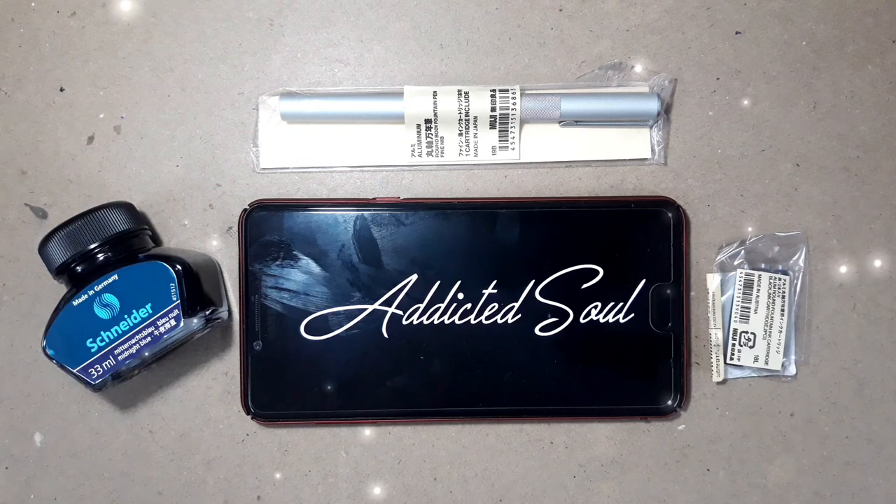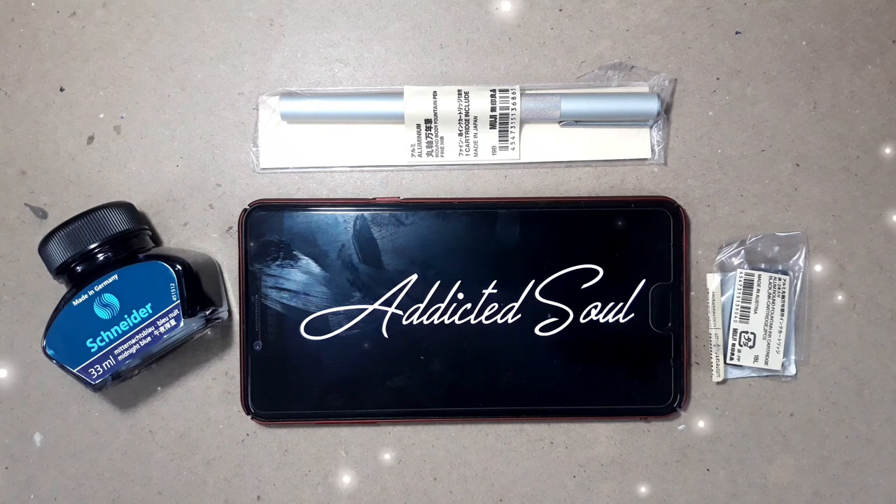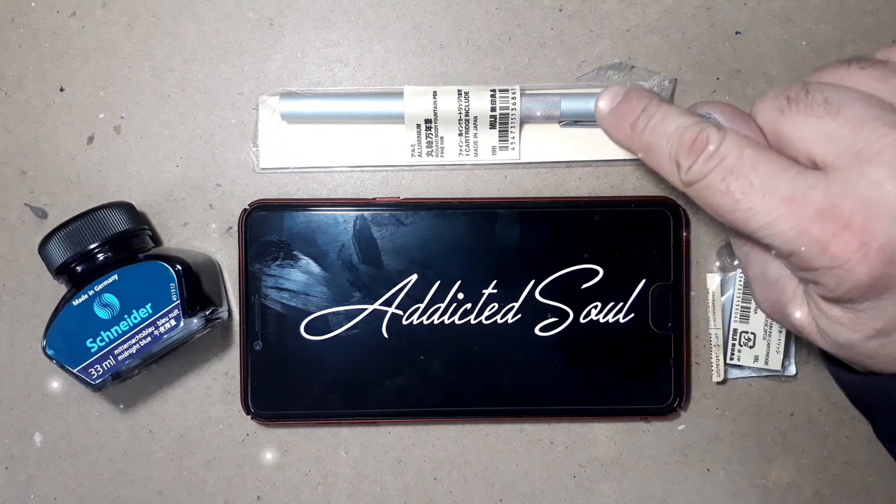Hello friends, welcome back to my channel Addicted Soul. Today we are going to review the new fountain pen which is the Muji Round Aluminium Fountain Pen.